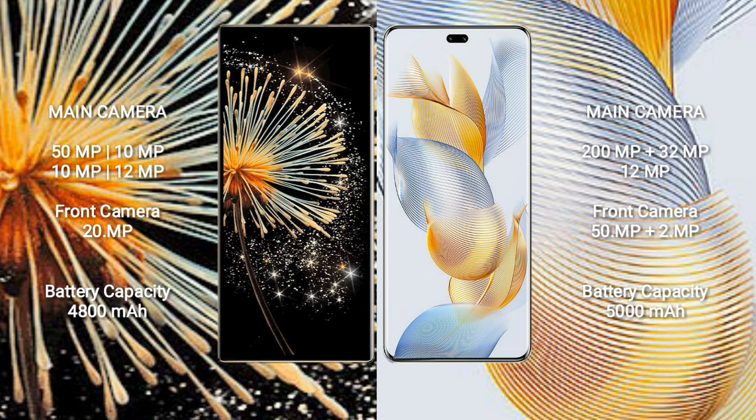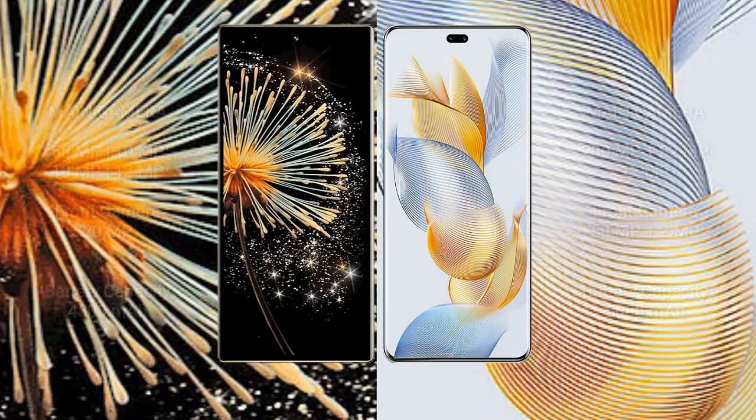The Xiaomi Mix Fold 3 has a 4800mAh battery with 67W fast charging support. The Honor 90 Pro has a 5000mAh battery with 90W fast charging support.